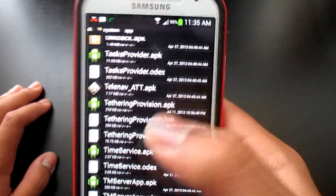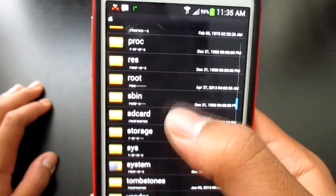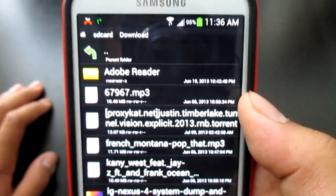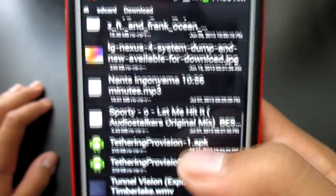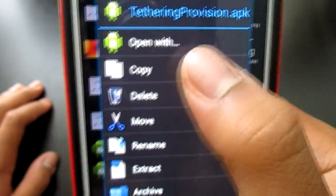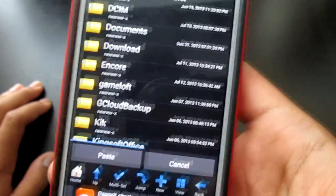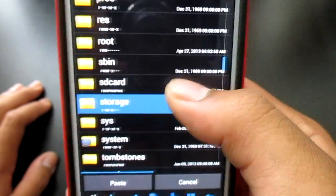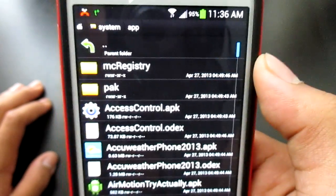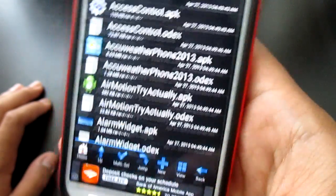After you're done changing those to .bak, go back all the way to your SD card and into your Downloads. Once you're in Downloads, find the tetheringprovision.apk. Hold it down and click copy. Then go all the way back to System, then into Apps, and paste it right there. That's all you have to do.